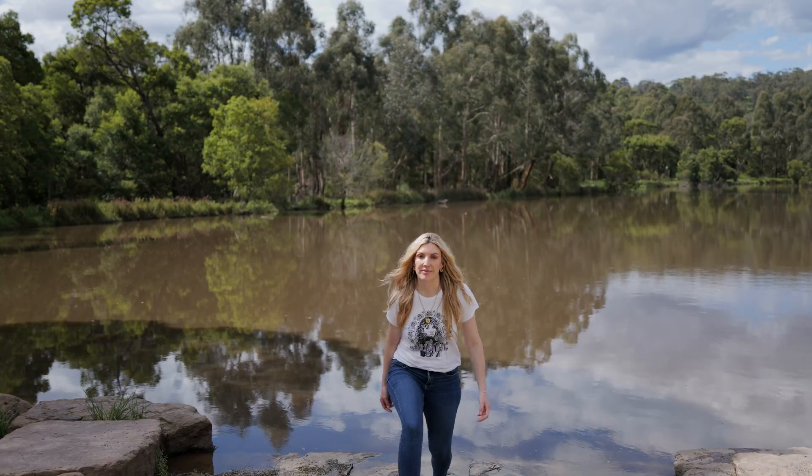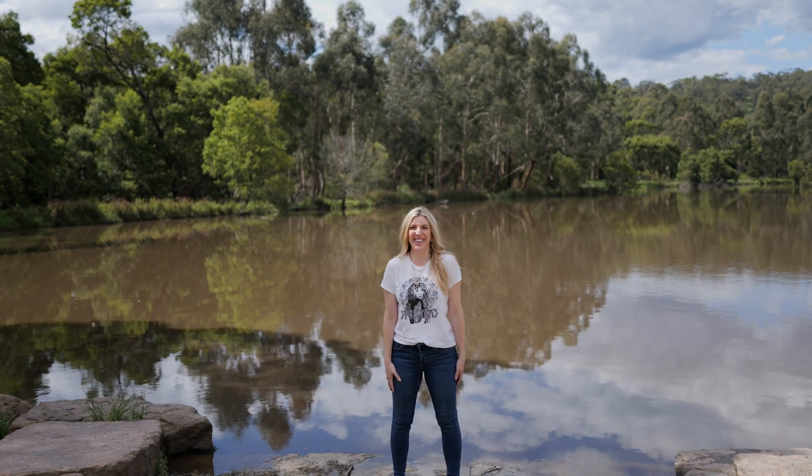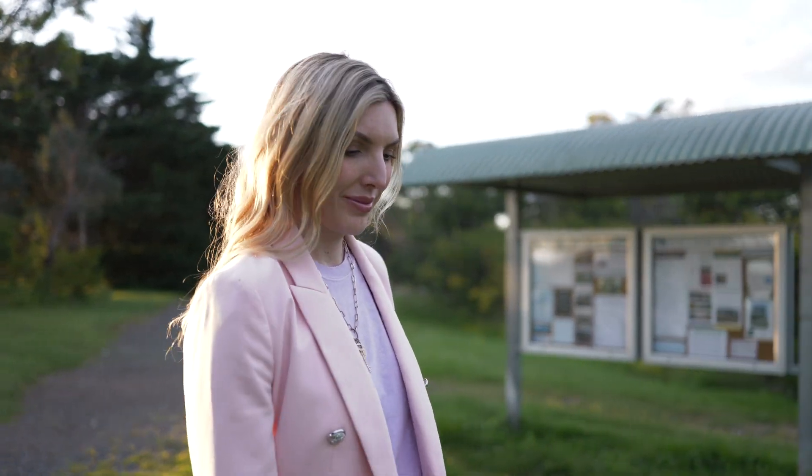Let's cover Panasonic's phase hybrid autofocus system. As the name implies, it's a hybrid between contrast detection autofocus and phase detection autofocus. Phase detection adds depth information to the camera that can be used to repeatably and reliably pull focus in autofocus mode. The S5 Mark II has 779 phase detection points on the sensor, allowing extremely accurate information in combination with the pre-existing AI contrast detection autofocus. Whether you're a gimbal operator, seated at a desk, or doing any type of vlogging, the autofocus will find you and track you repeatably and reliably.